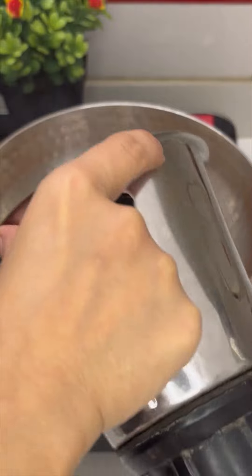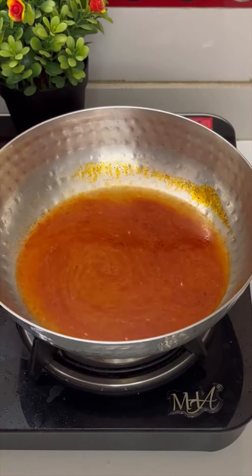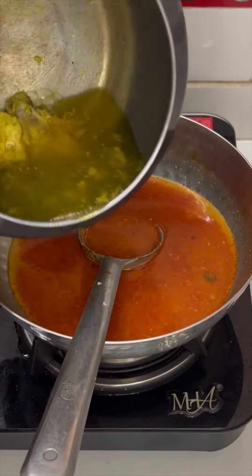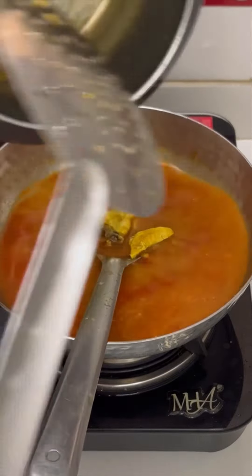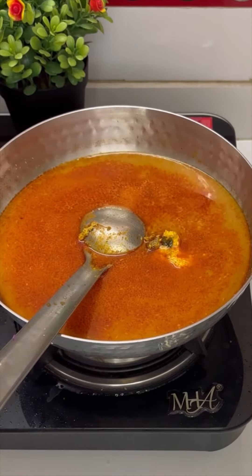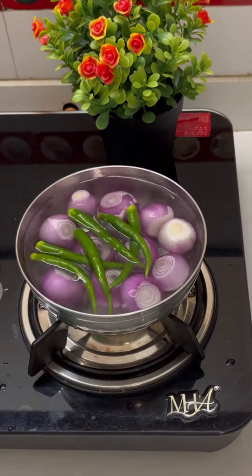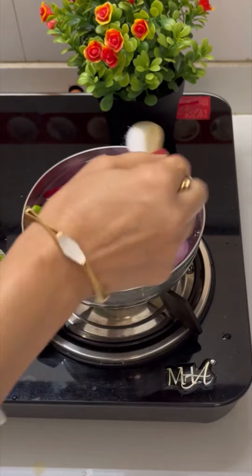Now, tamda rasa. In oil, add red chili powder and water. Then add the masala we had kept aside for tamda rasa and remaining chicken stock with chicken pieces. Let it boil for 10 to 15 minutes with salt, till it leaves a boil. Our tamda rasa is also ready to be served.